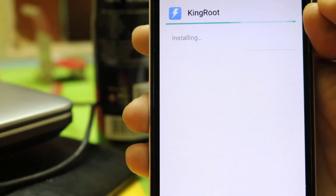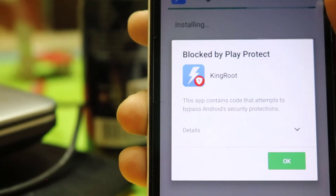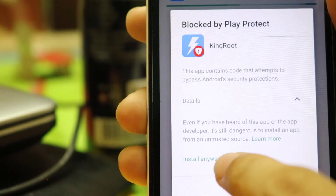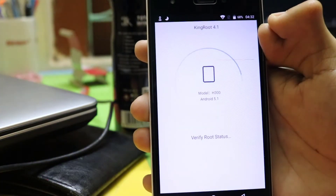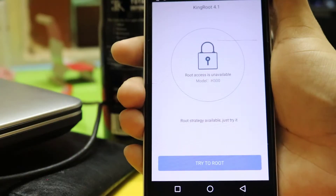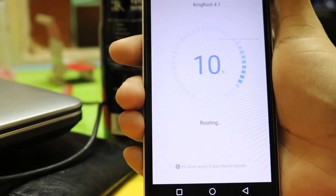After downloading the APK, install it. Google will say it's harmful, but you have to click install anyway. Open Kingroot and click on try to root. You will need a powerful internet connection for it, or it will not work.